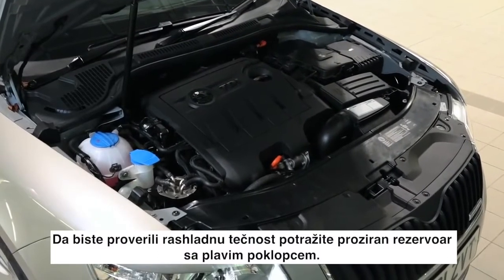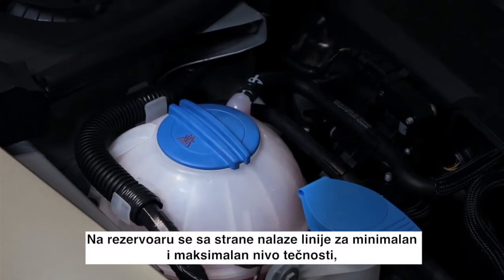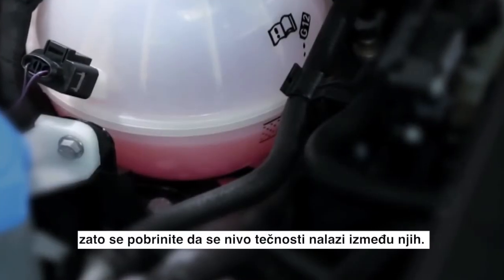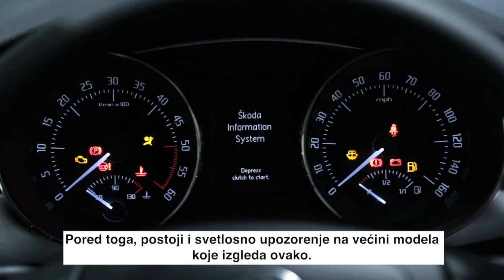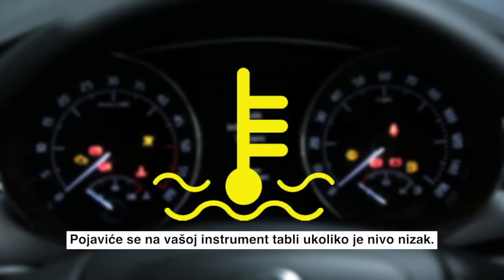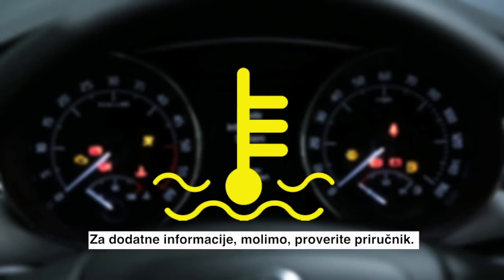To check your coolant, look for a clear tank with a blue lid. The tank will show a minimum and maximum line on the side, so make sure the fluid level is in between the two. There is a warning light on most models that looks like this — it will appear on your dashboard if it is low. Please check your handbook for more information.